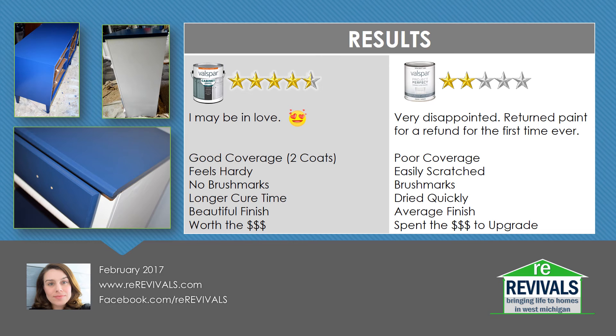I think it's worth the money. On the other hand, I did not feel like the Valspar Project Perfect was worth the money. I ended up being very disappointed in it. As it was going on it looked like it was covering okay, but once it dried I could definitely see an unevenness in the coverage, even though I had primed it well and done two good coats. It did easily scratch as well. I ended up having to touch it up after putting the drawers and shelf back in. I was happy that it dried quickly, but I had an average finish — even though it was a satin, I could see some unevenness. I would personally spend a couple more bucks on a quart and upgrade to a better product.